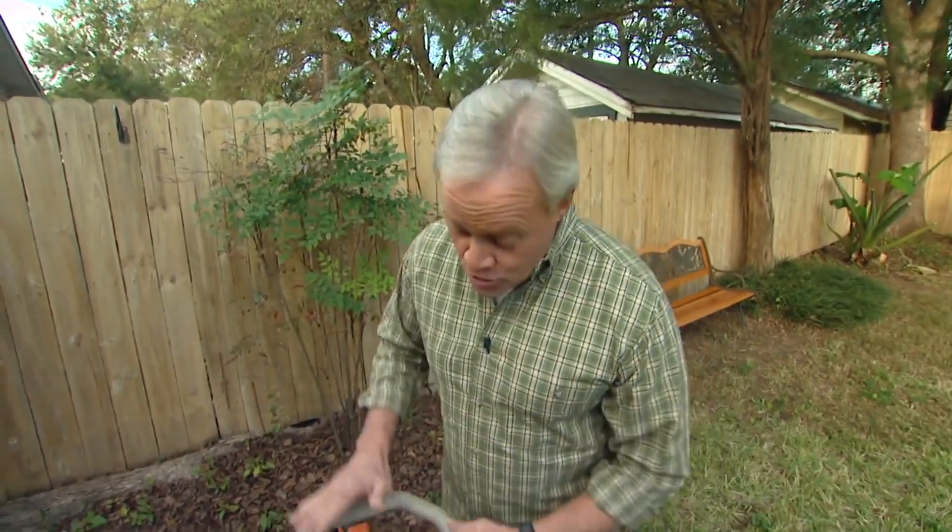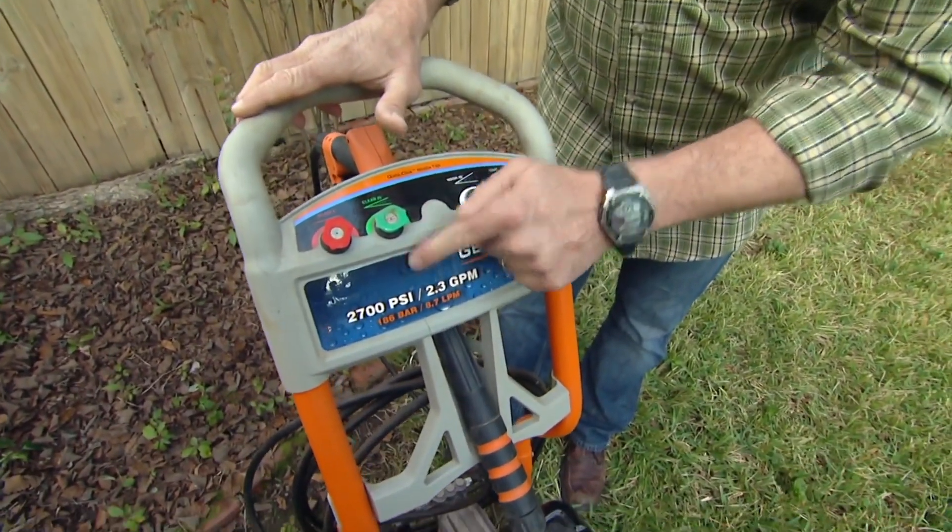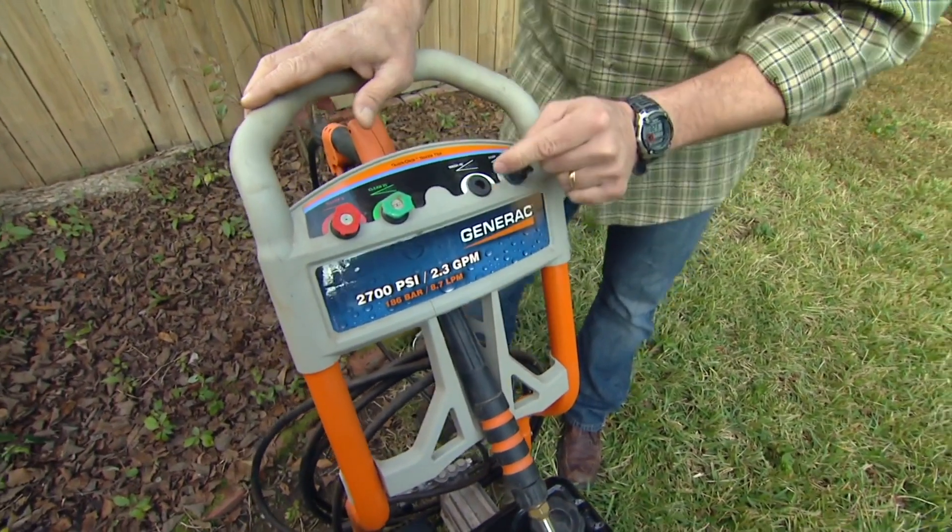First of all, make sure you're not using too strong of a pressure washer. One that's 3,000 PSI — pounds per square inch — or less is plenty powerful enough for any kind of wood cleaning project.